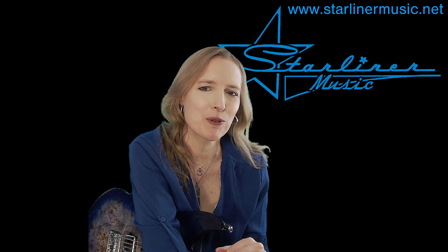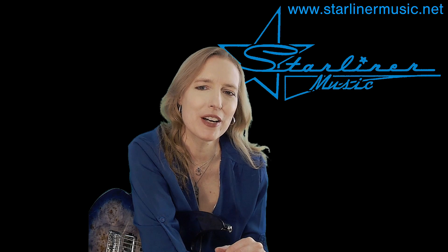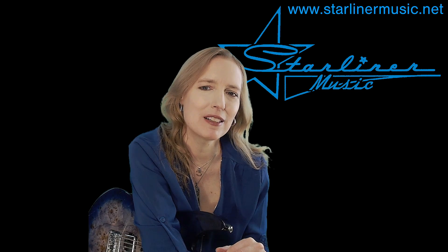Hi, I'm Kimberly Allison from Starliner Music. Welcome to my channel. Today I'm going to continue with my series entitled Blues Solos with Comping. In this series we go back and forth from lead to rhythm guitar within the context of a 12-bar blues.